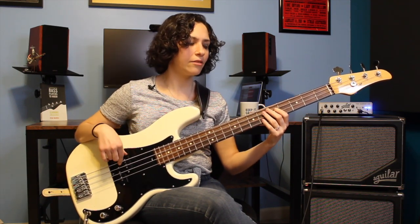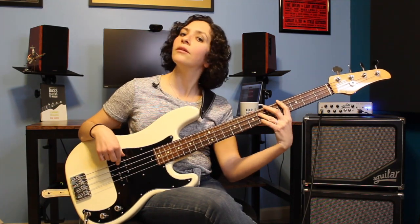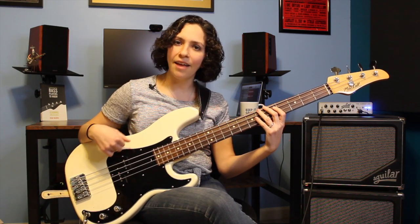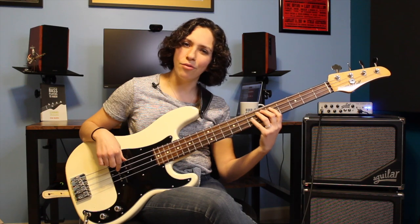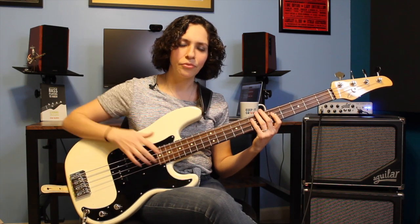So this second half goes like this. Once we get to our 3, the G-sharp, we're going to play D-sharp, G-sharp, A, and that'll lead us up to our 4 chord. And then we're going to close it out the same way, with a little 7-8 - or D-sharp, E - and then play the low E again.